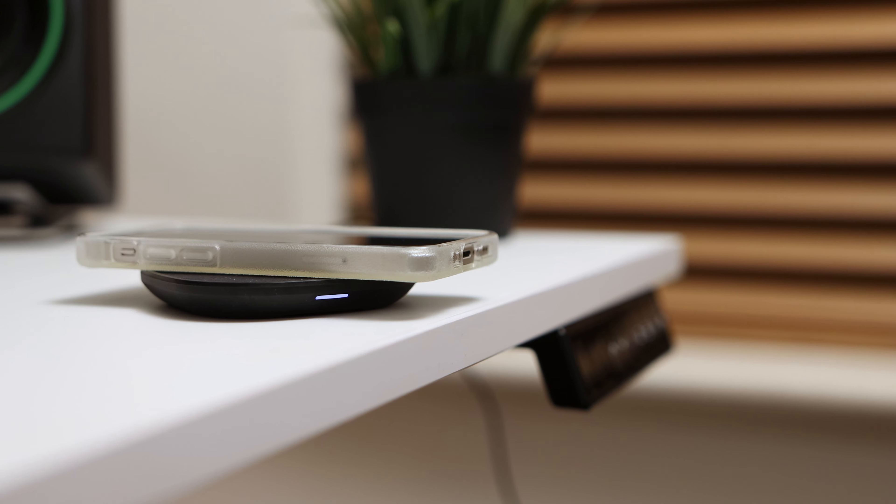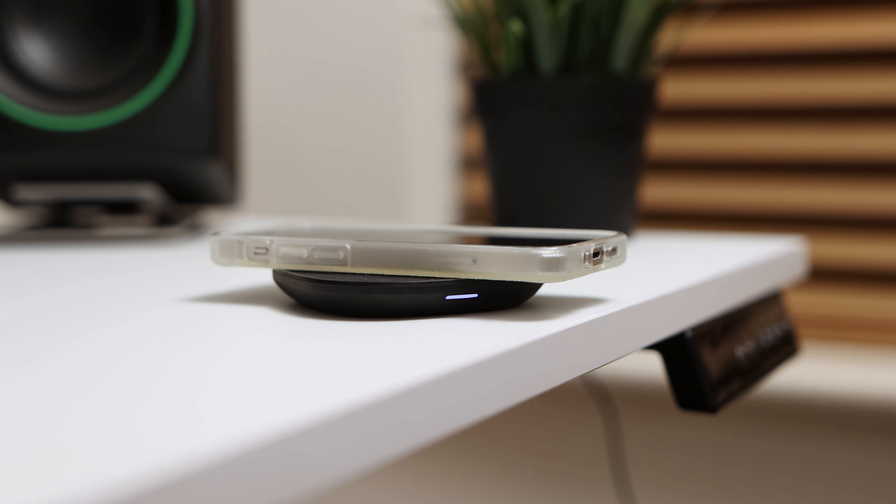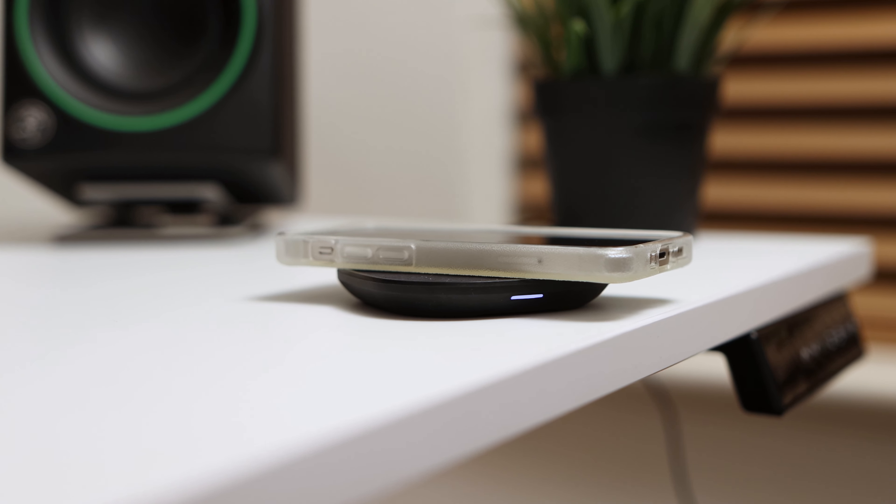The design of the charging pad looks great and feels nice, with a very compact form factor that makes it great for your desk or nightstand. The charging pad is constructed from a rubberised feeling plastic, which helps with the feet on the underside to prevent it from sliding around on a surface. This also results in a very lightweight build, making it great for travelling with if needed.